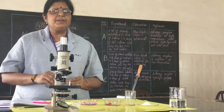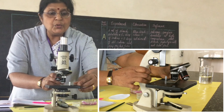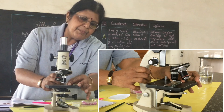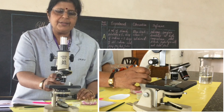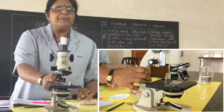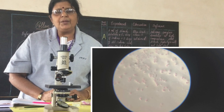After 20 minutes, the pollen grains will start germinating. Take the microscope and adjust to low power. Place your slide beneath the objective lens and, looking through it, adjust until you see the pollen grains with the pollen tube coming out. You can see the pollen tube — it will appear as a faint-colored tube emerging from the pollen grains.